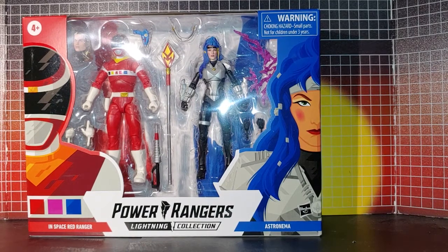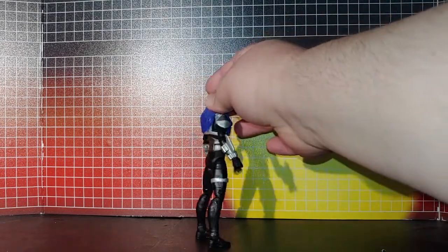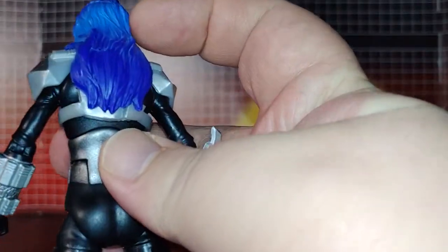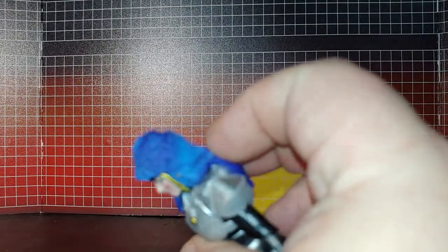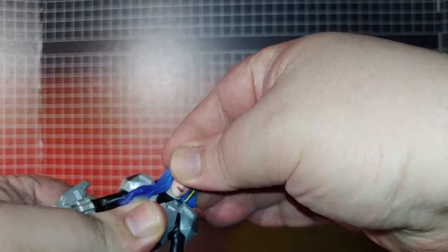I'll take them out of the package now. There is Astronomer out of the box. As you can see, when it's out of the box you can actually see that the hair is actually a combined purple and blue — it's blue here, it's purple here. It's a multi-color highlight, so that's why the picture on the back makes it look blue or purple.